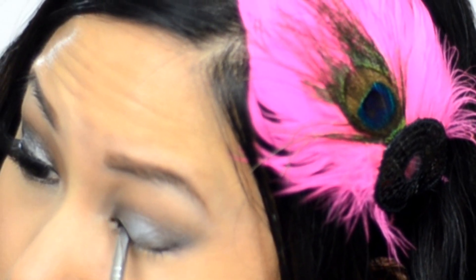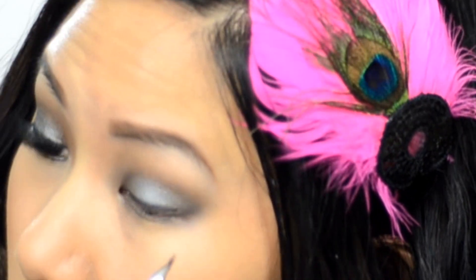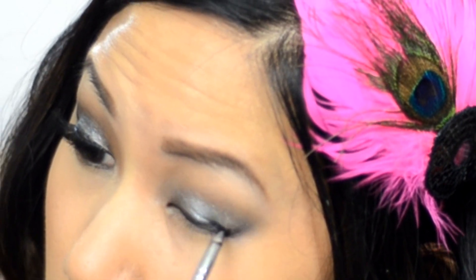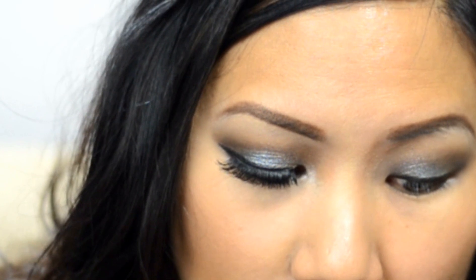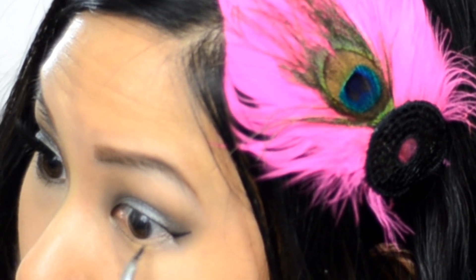Now I'm moving on to liner. I'm going to use gel liner from Wet n Wild. I like gel liner because it's a little bit easier than liquid liner and gives a nice precise dark black line. I'm using my slanted liner brush. I like to pull it all the way across and then fill in the gaps, balancing my pinky finger on my cheek. It just takes practice — I've been doing eyeliner since middle school. Now I'm bringing the line down to meet where my lower lash line goes up.